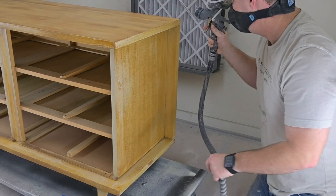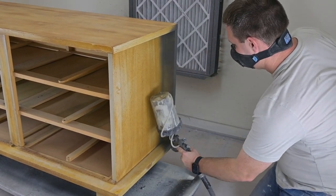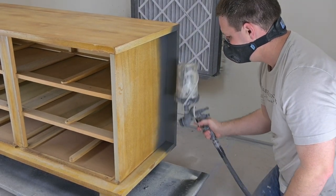We're spraying shellac so that we don't have any bleed-through in any areas, and then we're going to be going in with our tinted primer, which is actually very close to the color that we're going to be painting this in.